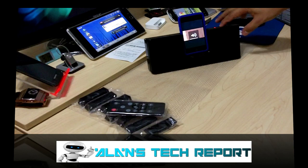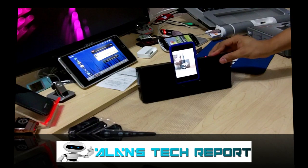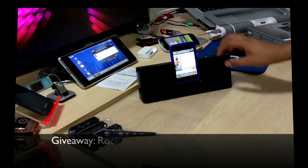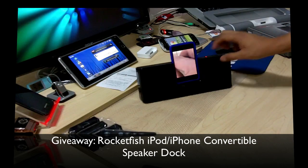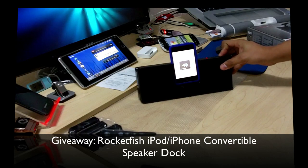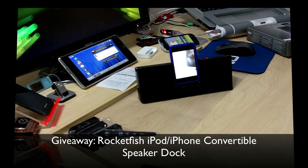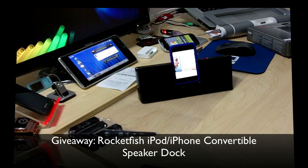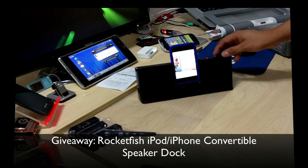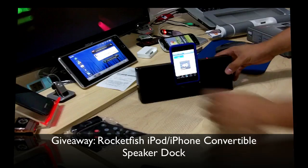Music plays: "I'm a new soul, I came to this strange world, hoping I could learn a bit about how to give and take." That is pretty loud! I'm gonna put it as loud as it can go so you guys can hear it — you might want to control the volume on your computer. That little speaker can make this much noise — just amazing!